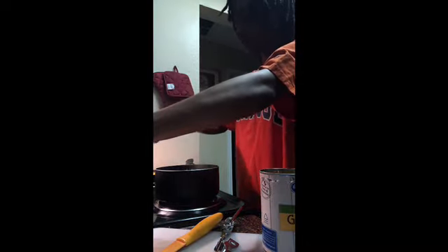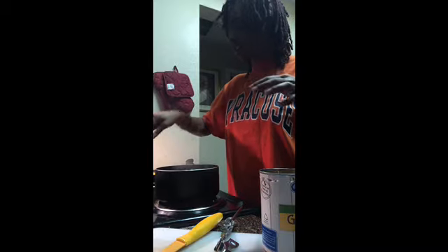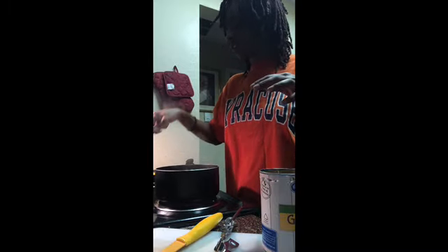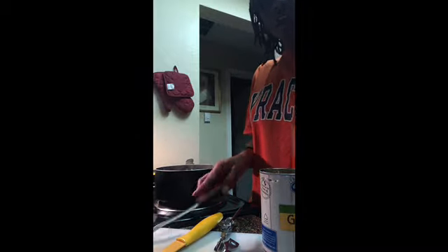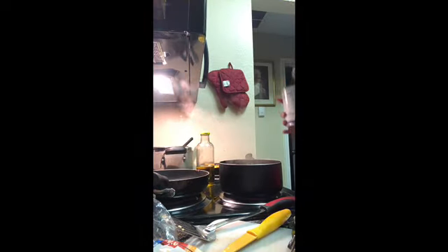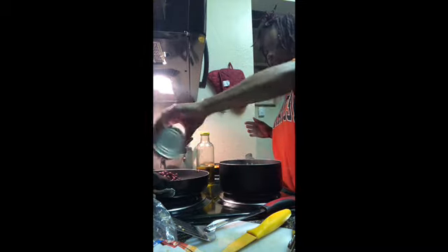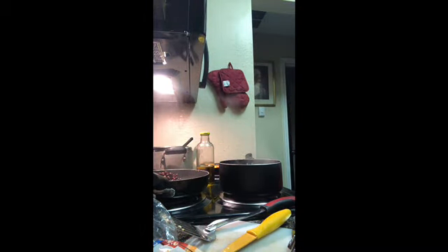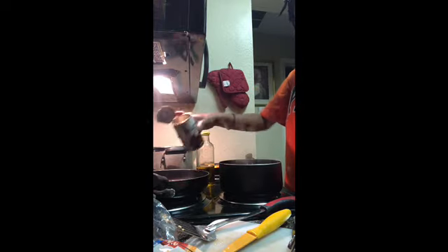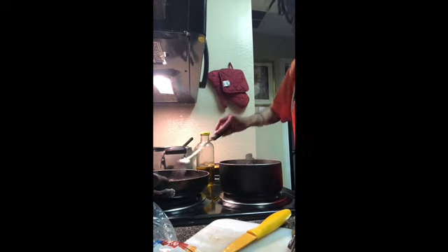My green peppers, garlic, and onions are nice and cooked in the olive oil. I opened up my black beans, drained them, and I'm going to pour them into the skillet with my green peppers, onions, and garlic. Then I'm going to add a half a can of water and turn the heat down to a five, and mix all of that in with the beans.